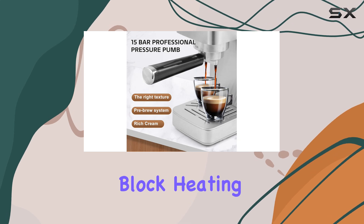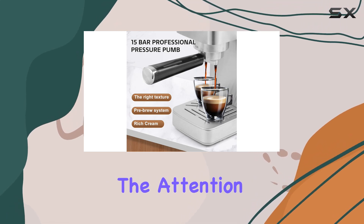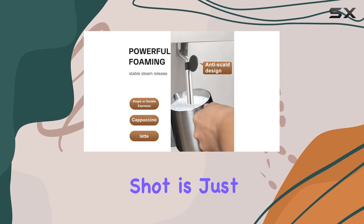Moreover, the thermal block heating and pre-brewing system highlight the attention to detail, ensuring that every espresso shot is just perfect.